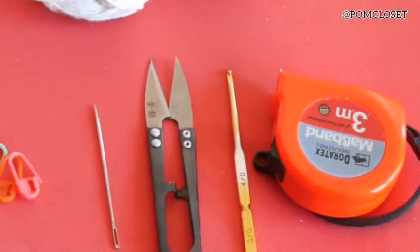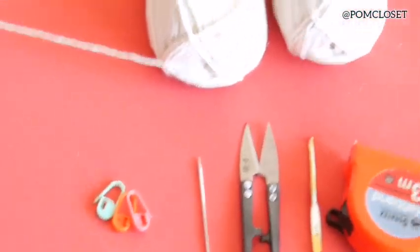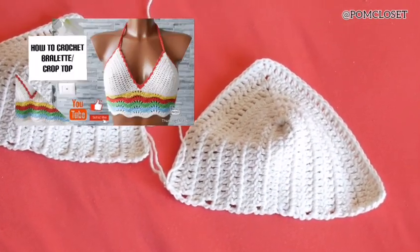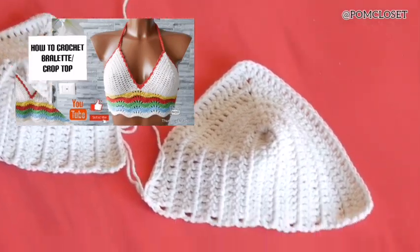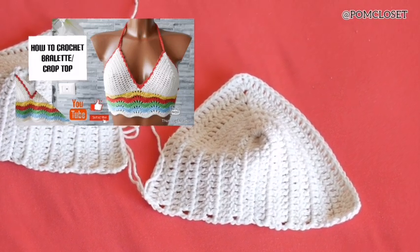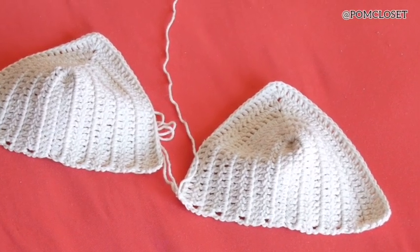We will also need yarn needles, a pair of cutters, the tape measure, and some stitch markers. To start with, I would like to ask you to go back to see how I did the bra cups on this item in the pictures — which is how to crochet the bralette. How I do the bra cups is exactly the same. I'm making the small size top today.